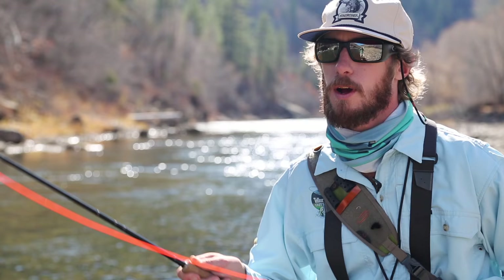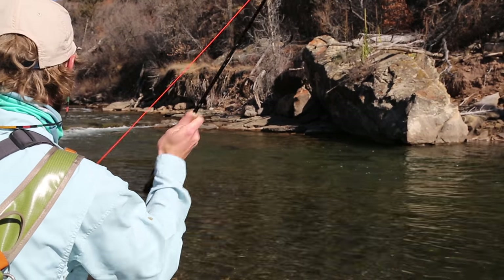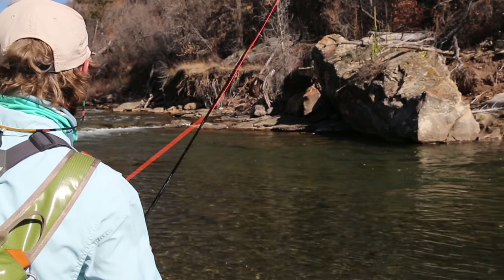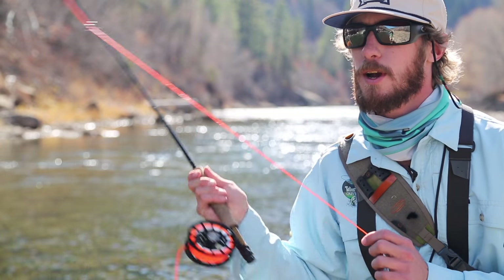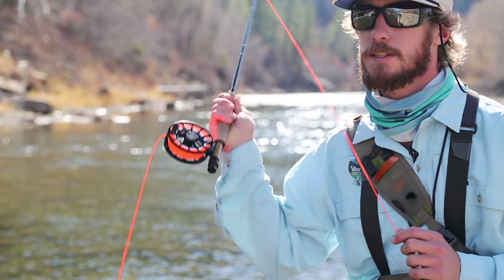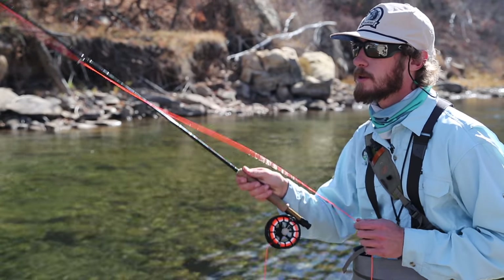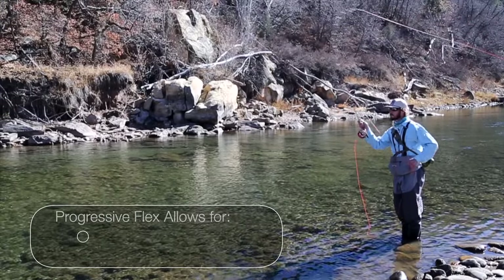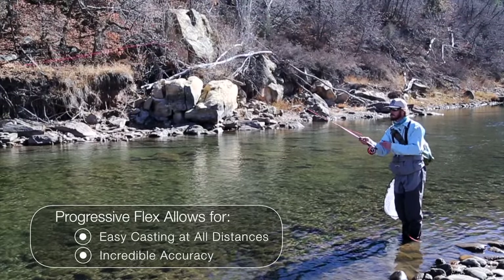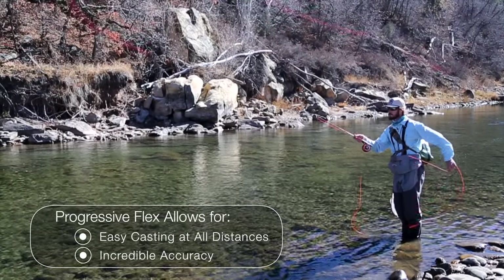Compared to a lot of other fast action rods, I really enjoy how well this rod fishes and loads up in close, how accurate it is, how easy it is to make the short cast — and it fishes great at all distances. Easy to get line speed. You can feel this rod load up. The timing is intuitive. This is a very easy rod at all distances because of how progressive the X rod flexes.